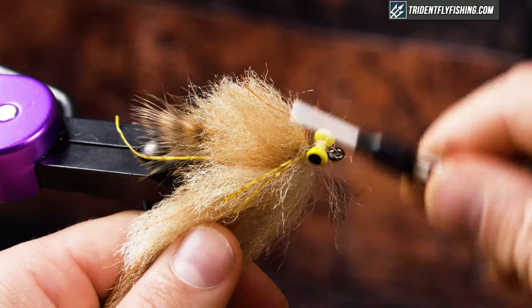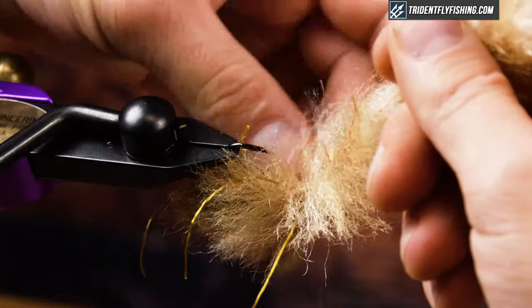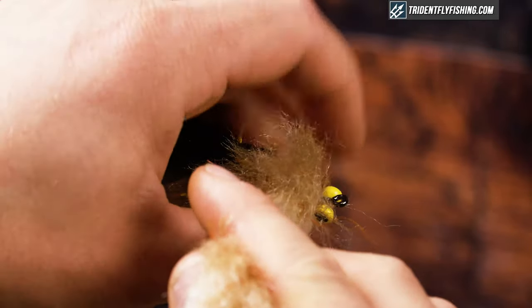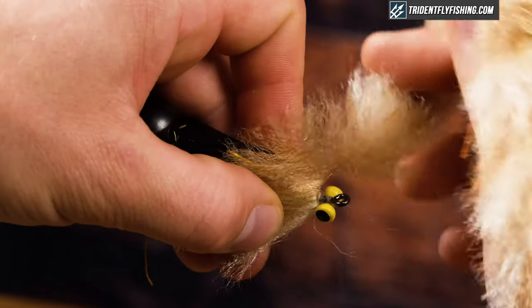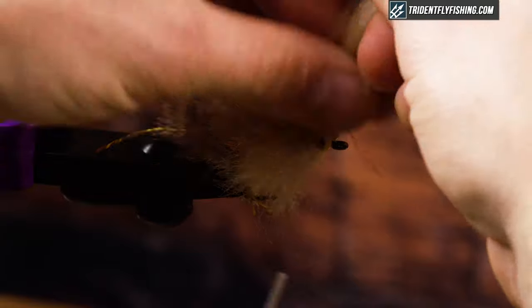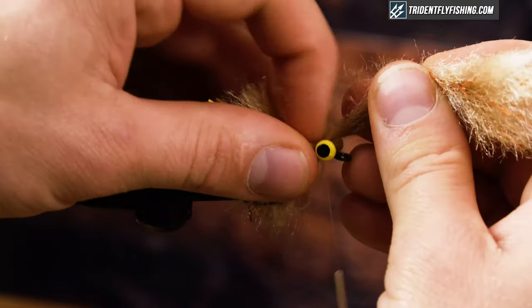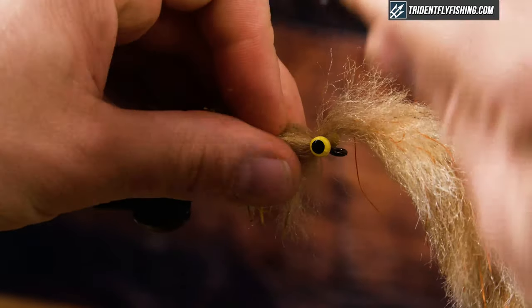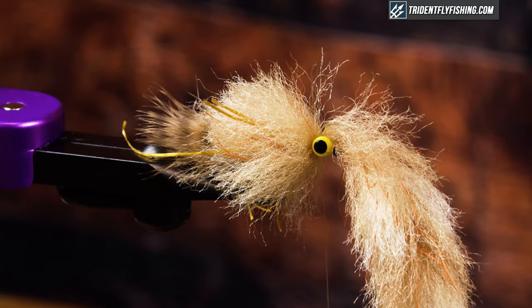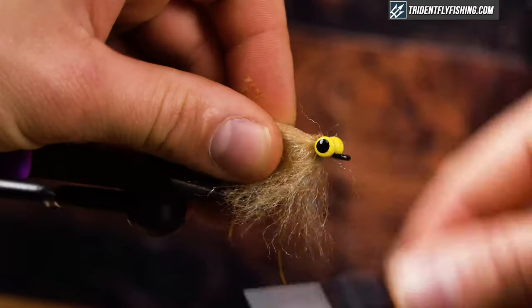Quick wrap back on them, advance my thread and get another couple wraps of this EP brush in there. I think I can sneak one or two more in. I'm going to rotate this around and tie off on the underside. For my tie-off point, I'll pull back and split this, trying to get right down onto the wire. Crank down with good tension, then come in with big scissors to cut that wire — I don't want to wreck my good ones. And there it is. Just cover that up and make sure it's fully tied down.